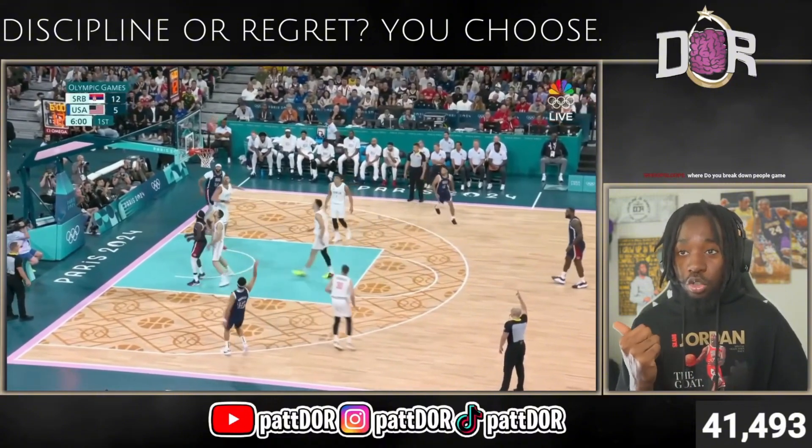You got an errant pass right here by Braun, but D-Book's not going to give up on the play. Jokic was running the opposite way — back tap — let me get that steal. Now understand the spacing after this steal when the ball gets thrown to Drew Holiday. You got four players practically all on the left side of the floor. So on D-Book's part, it'll just be dumb to stand in the same spot the ball was just thrown from because the spacing is horrible. Seeing the right side open, as Drew drives, there's nobody on that side — fill it in. That's relocation.